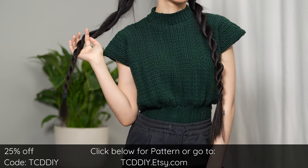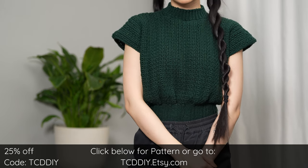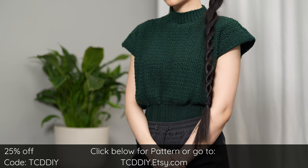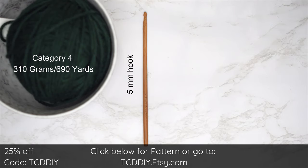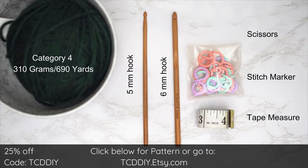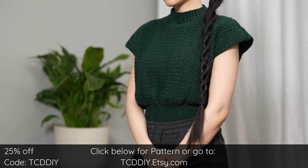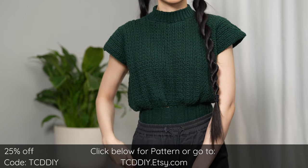Do me a huge favor and give this video a big thumbs up if you like it, or two thumbs down if you don't — either way it's a great way to show support so I can keep putting out free tutorials every Wednesday and Sunday. For this project, any category 4 yarn will work, but I used a total of 310 grams of yarn, that's 690 yards if you're stateside. As for tools: a 5 and 6 millimeter hook, scissors, stitch markers, and a tape measure. There is a written pattern down below — use offer code TCD DIY for a discount off any $9.99 plus order, and enter this week's pattern giveaway by telling us how many projects you have going on right now.